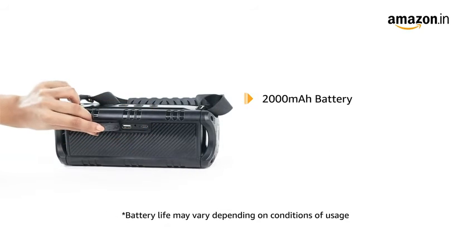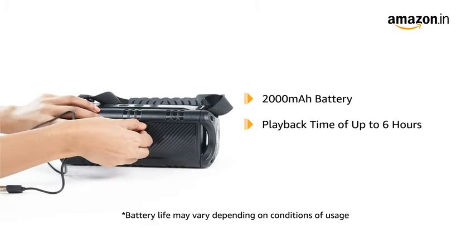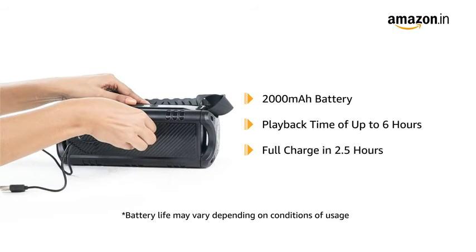The speaker has a 2000mAh battery that delivers a playback time of up to 6 hours. The battery gets fully charged in around 2.5 hours.